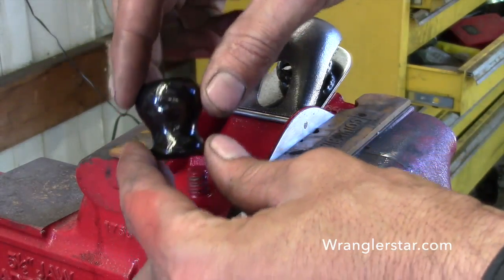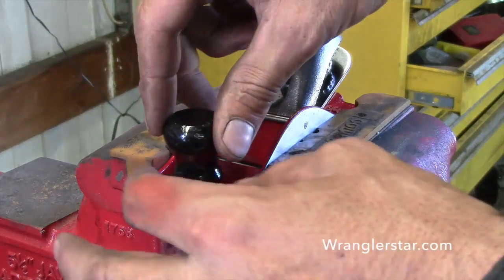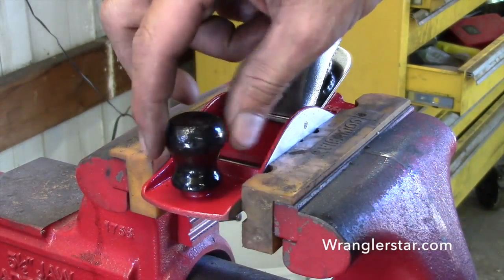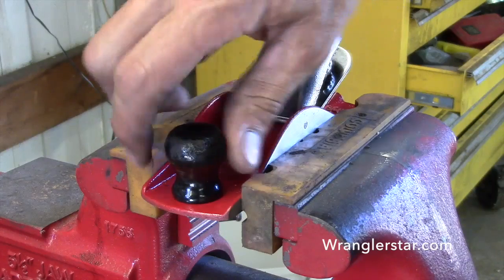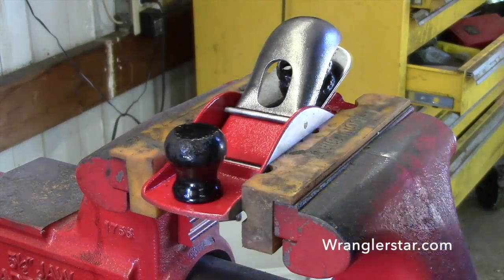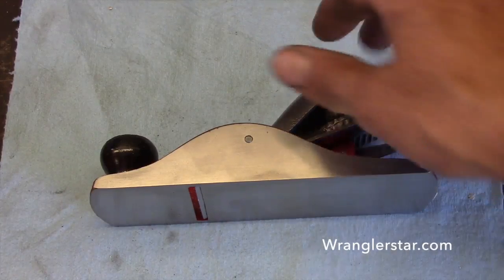I also went ahead and painted the little handle on there black — it was in pretty good shape. Let's see how it planes.